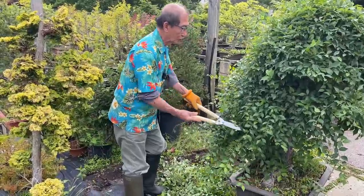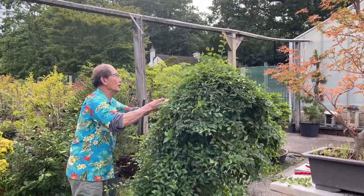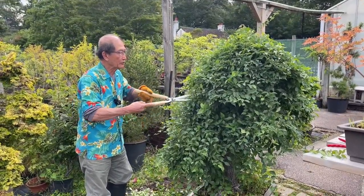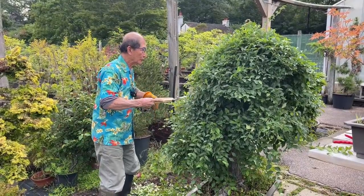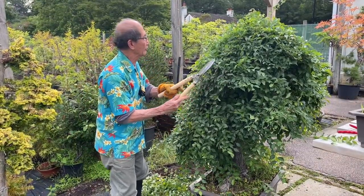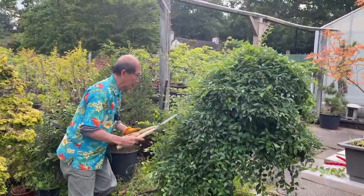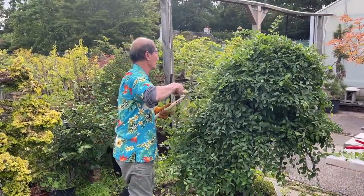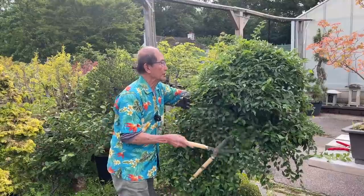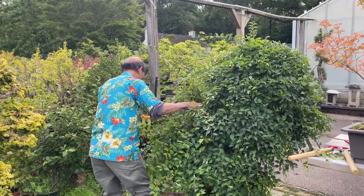When we say that bonsai is just sophisticated topiary, people will laugh — especially the bonsai people who don't want to cheapen the art. But let's face it, this is what bonsai is all about. It's doing topiary in a different way, and many of you in Europe will know the beautifully topiary work in France, in Versailles and all these famous gardens. That is an art in itself and should be admired. So let's not get too sophisticated and too proud by saying that bonsai is not topiary — it is what we call sophisticated topiary.